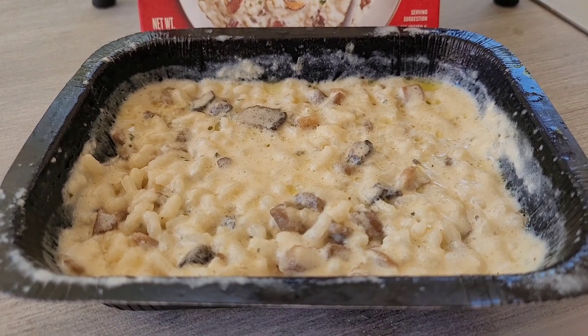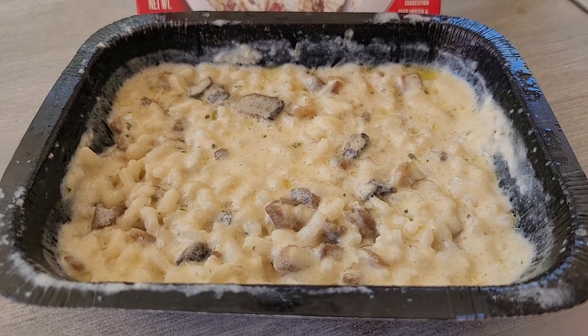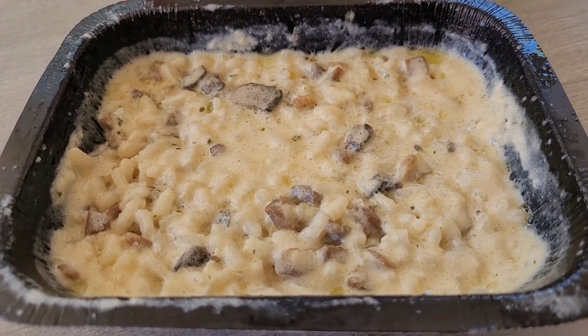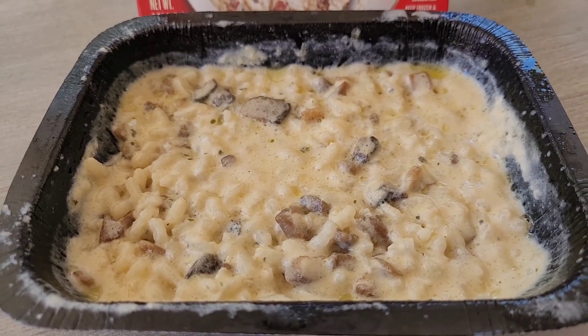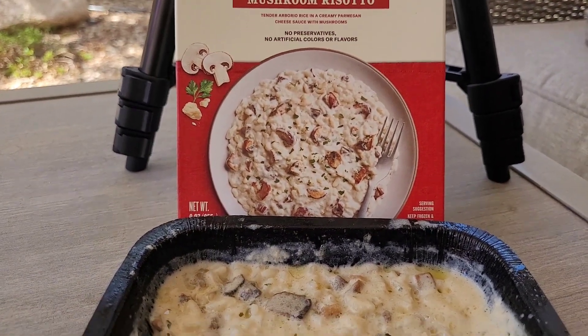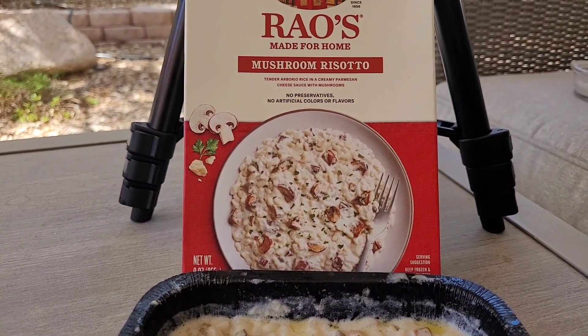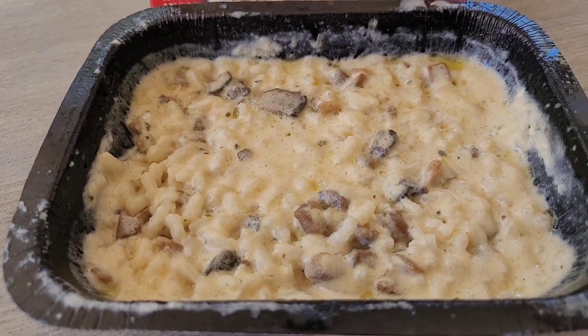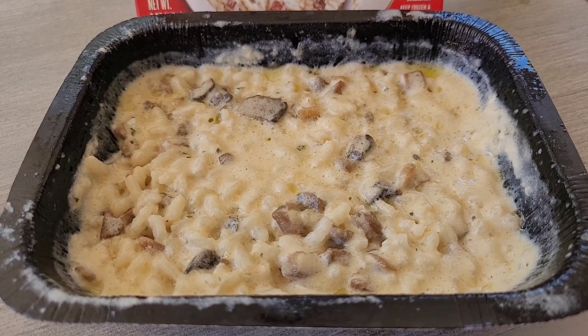After five minutes — three minutes at 100 percent and two minutes at 50 percent — this is what you get. Here's what the Rao's Mushroom Risotto looks like after being microwaved for five minutes.